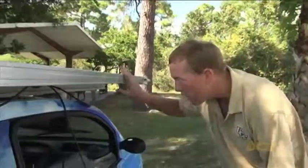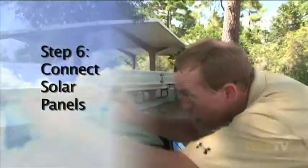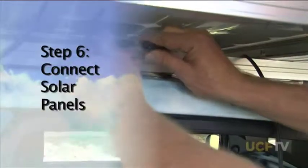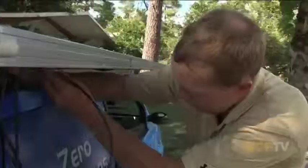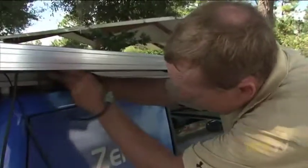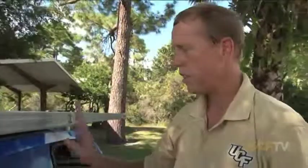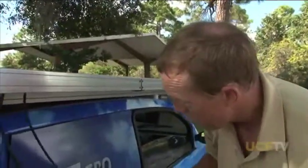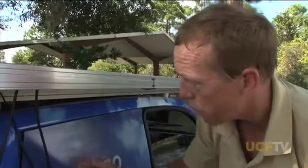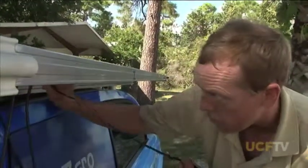Up front here we have our 48-volt system. We're going to series connect these two forward panels and use the factory installed connectors for this. These two are now series connected and the output of these two panels will produce the 48 volts for the rear battery pack of the car. This is the rear panel — remember this is the circuit that's 24 volts only. Here we've got a single panel feeding directly into the vehicle, going to its own charge controller.